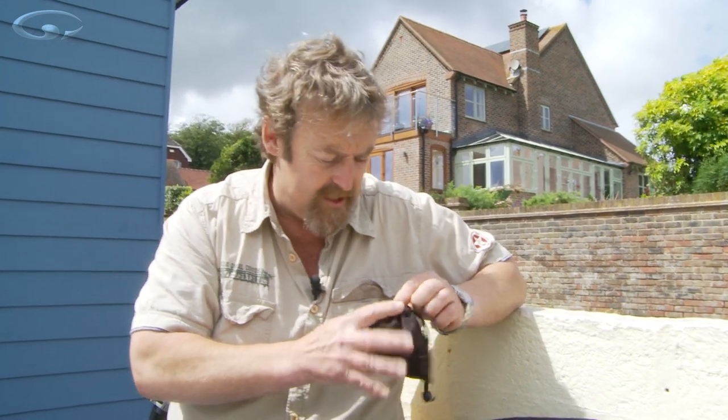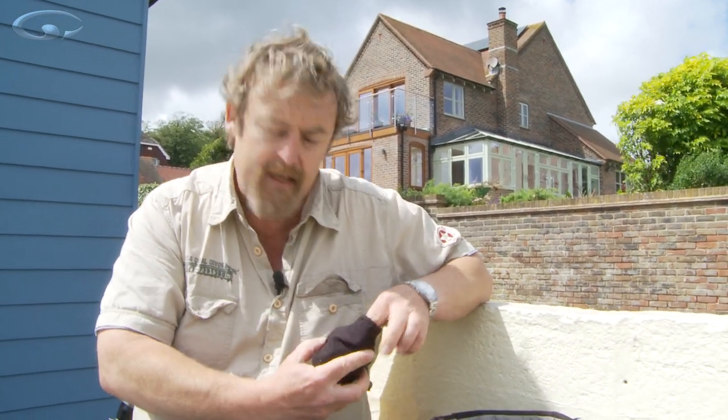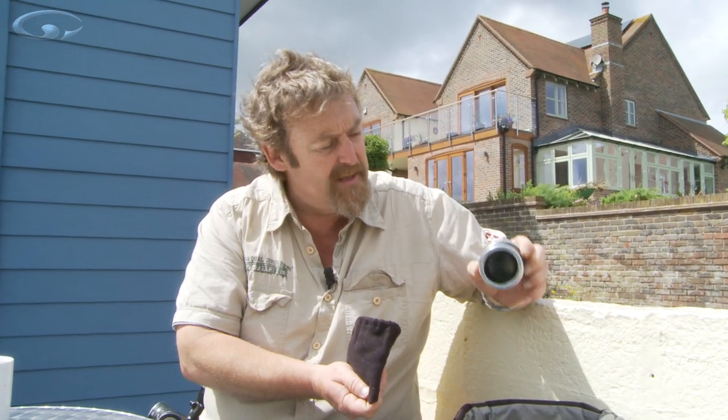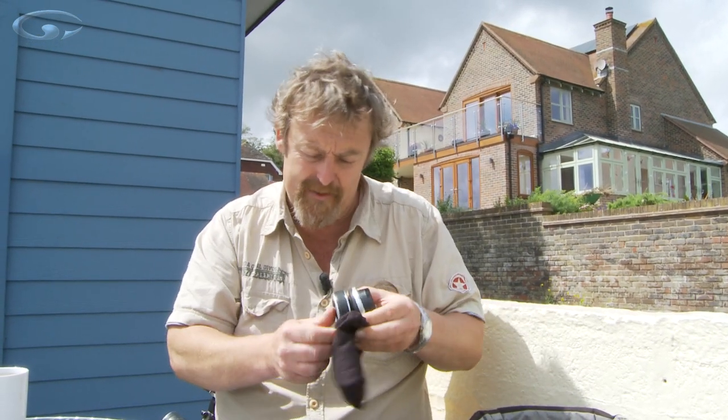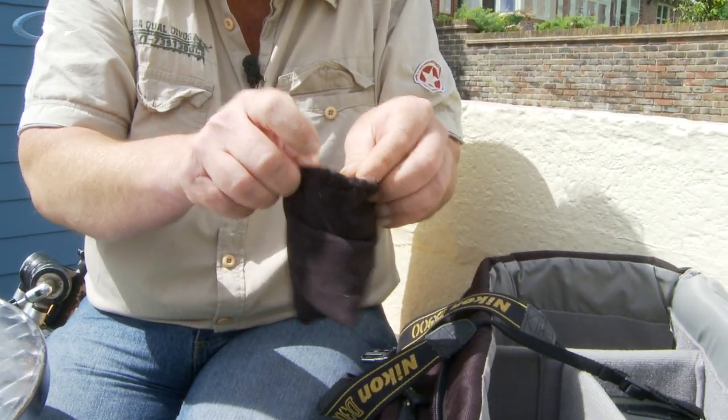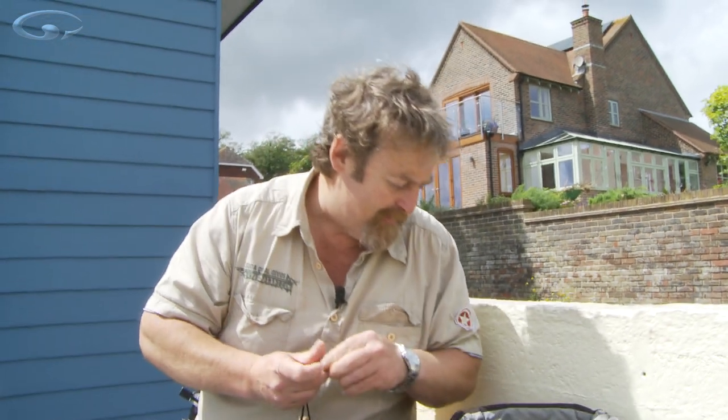I also carry my little lens baby with me. You might have seen our lens baby film because I really like the look that it gives. Just occasionally I might think that would look really good shot with a lens baby, so I always carry that in the bag as well. Go and watch the lens baby film if you want to find out more about what it is and does.